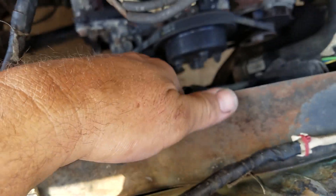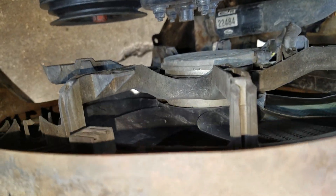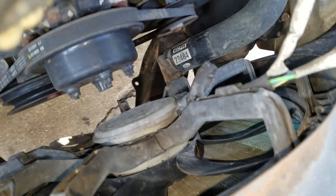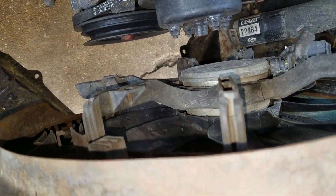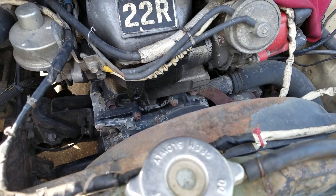I've got an old radiator fan out of some old junk wreck car — I don't remember what car, came off a Ford probably. It's a multi-speed fan but I only use one speed, the medium speed. It does just fine for this little 22R motor.